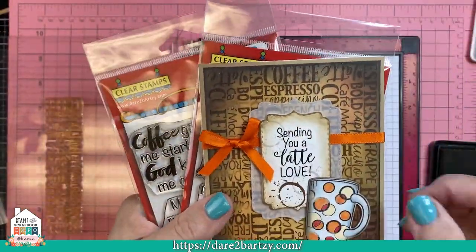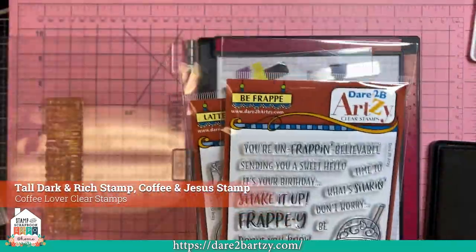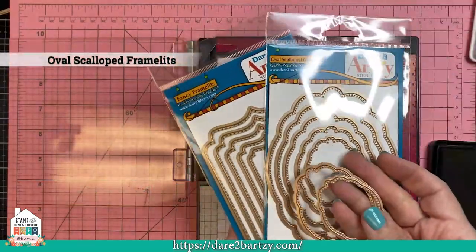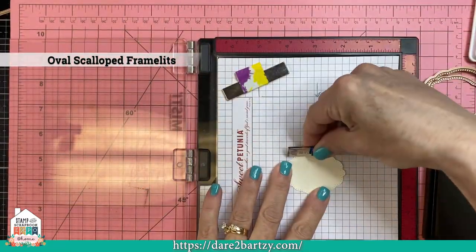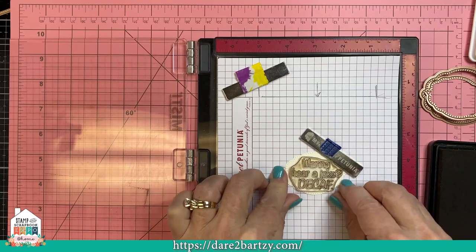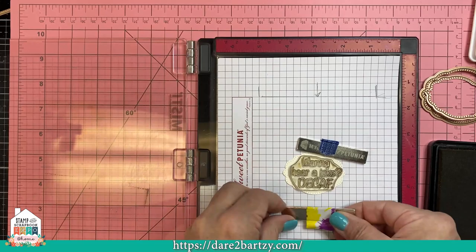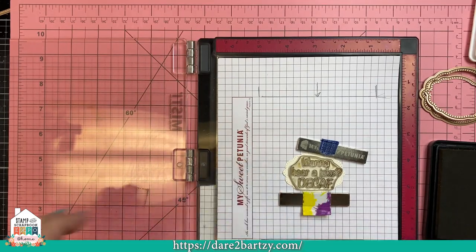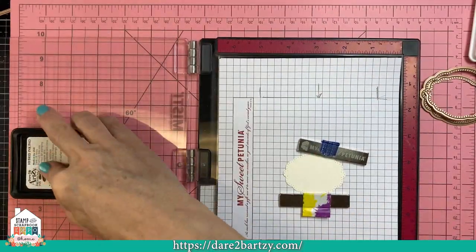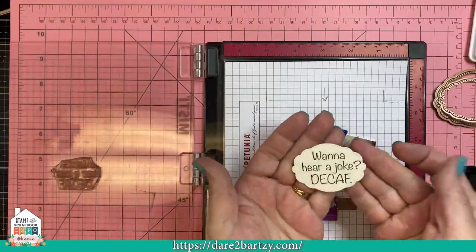This card we used Sending You a Latte Love from our new set, but we also have a whole collection of coffee lovers stamps with fun sentiments. So let's use a different one. This time we're going to use the oval scallop and we're going to use 'Want to Hear a Joke? Decaf.' I thought that's a fun one. So we're just lining this up — you could have stamped this first, but I had already die cut this little oval out, so this will work too. We're using our Chocolate Chip Brown again.